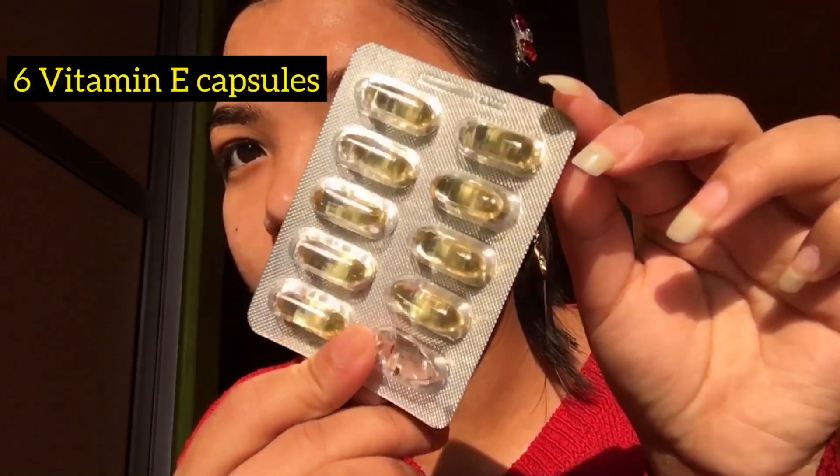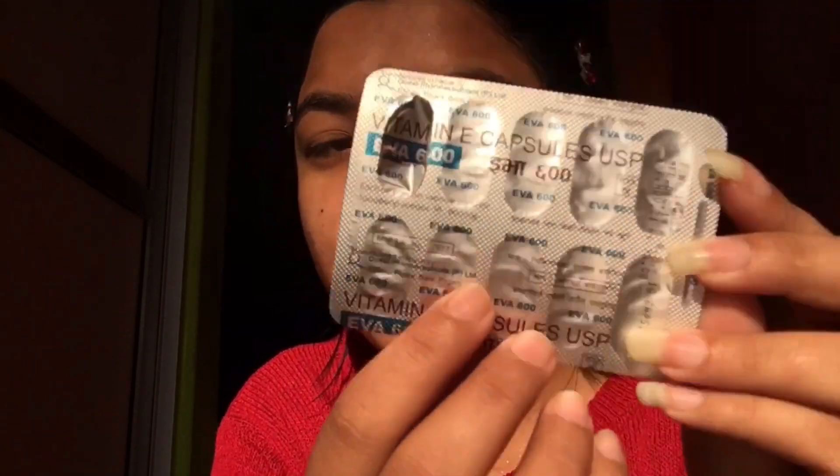The sixth product is a Vitamin E capsule, and I highly recommend this one. It's cheap, affordable, and it makes your skin healthy and moisturized. We can also use it as a serum — I freaking love this Vitamin E capsule. You can get one for just 95 rupees. I'll put all the prices and details in the description box.